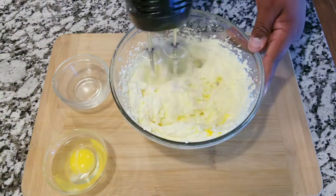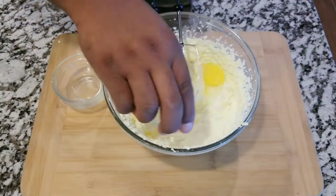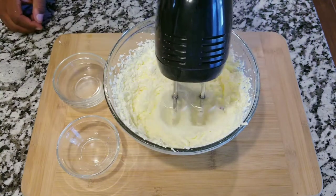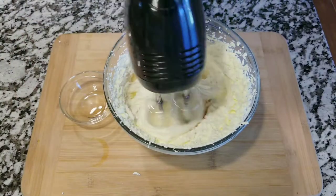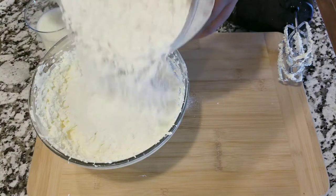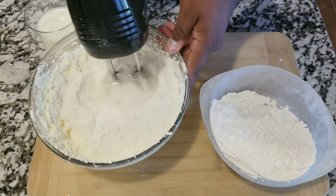Once you have the eggs all completely mixed in, you want to put a teaspoon of vanilla extract — that's gonna help your batter very much. Now that you have your wet and dry ingredients ready, you are going to start combining them.